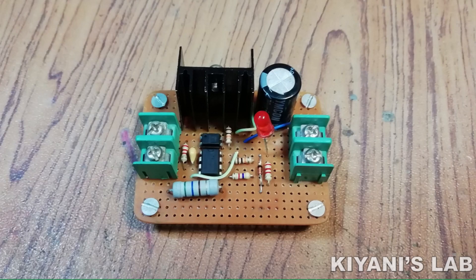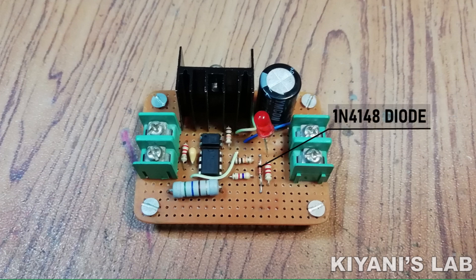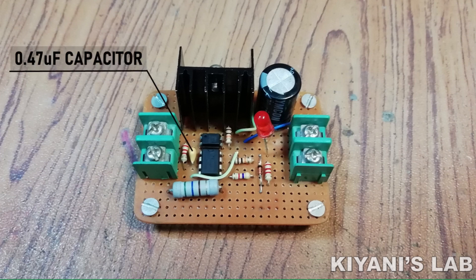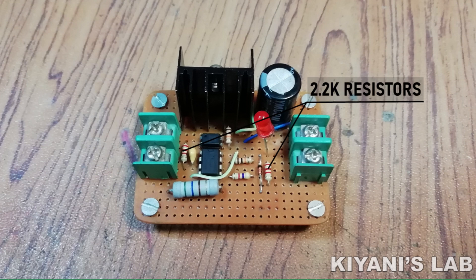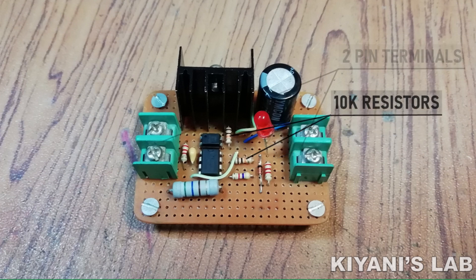So these are all the components we gonna need for this project. Let's do this video.